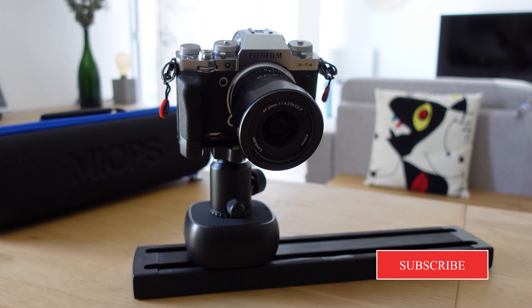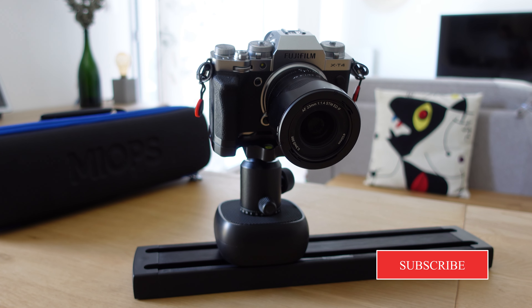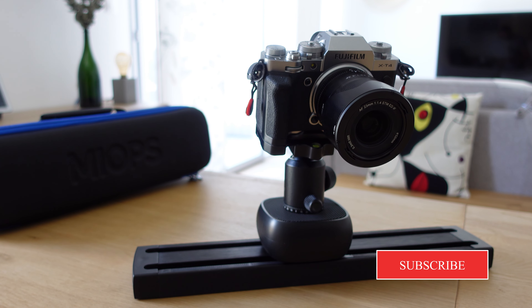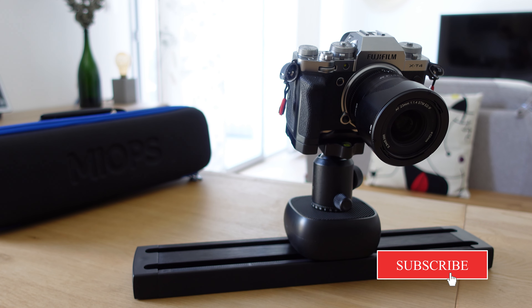It was really fun using it. I will use it more often in my new videos, so stay around on my channel to see more. This is a very interesting item — it helps you be more creative and shoot more B-rolls in a new creative way.